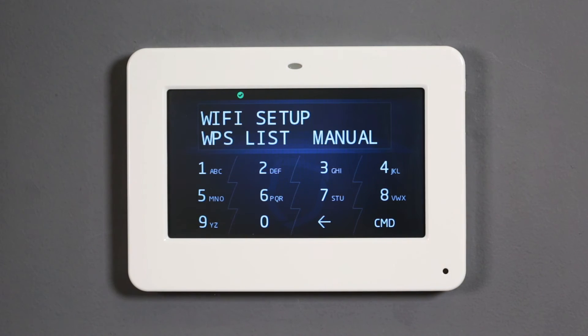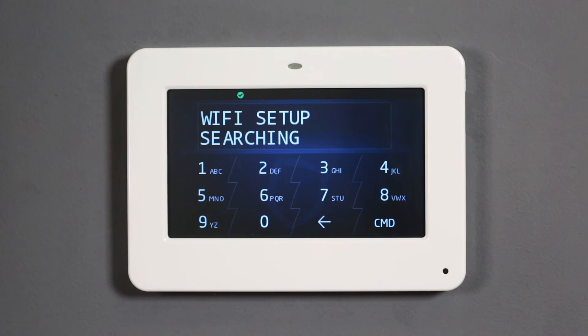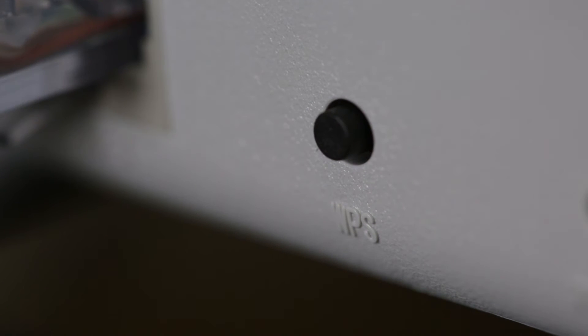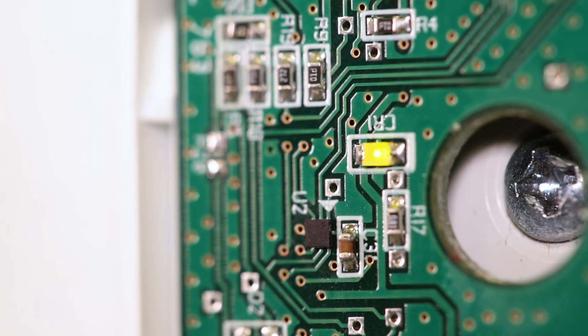The easiest method of programming the 763 is WPS. Select WPS to begin. When the keypad displays searching, press the WPS button on the router and wait a moment as the 763 searches for the router's signal. The keypad will display connected when the signal has been received. When the 763 successfully connects to a network, the status LED will illuminate and remain a steady green.